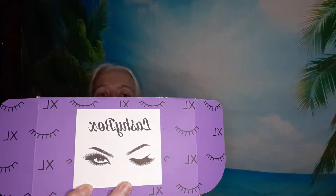Hi, welcome to my channel! Today I am unboxing a new box. I subscribed to the Lashy Box XL and that's what it looks like.